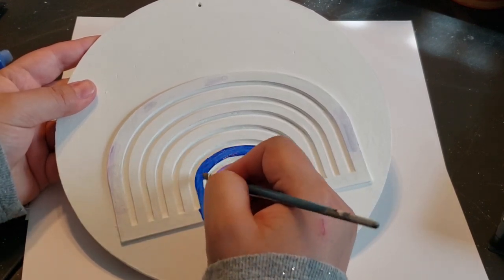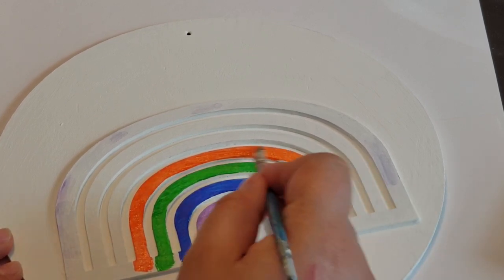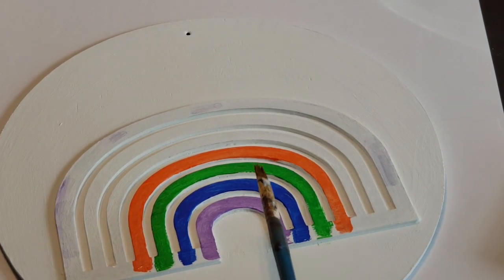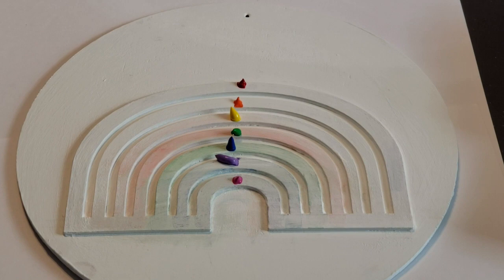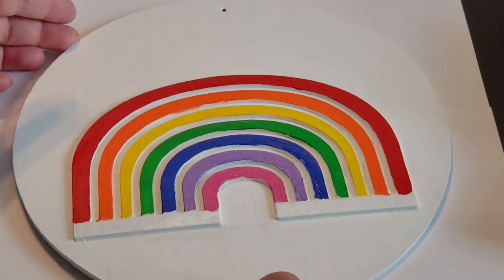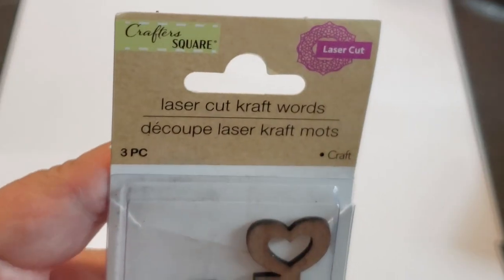After that I started going up the rainbow in the correct order, painting in the blue. As I was painting the orange line I realized this rainbow has seven lines. Normally I just do six, so I got a little frustrated and started over — repainted it completely white, added each color in the center, and finished it off camera. Here's what it looks like after all the paint is in the right order.